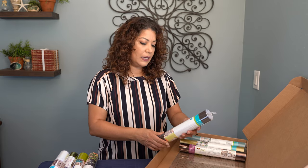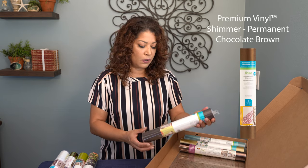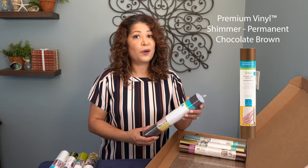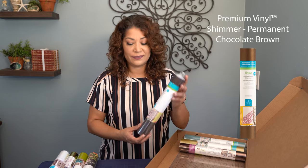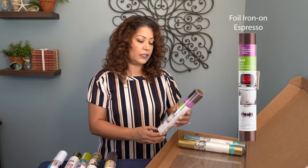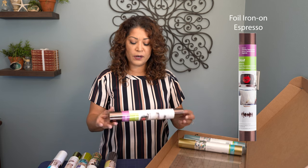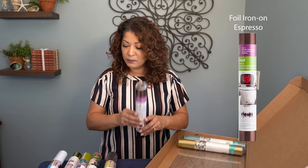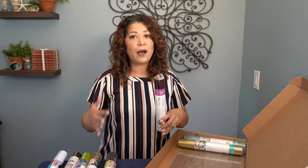The next item is the premium vinyl in chocolate brown, a 12 inch by 48 inch roll. Perfect for this time of year — Halloween has come and gone, but we're well onto Thanksgiving, so there are lots of different projects I can use this on. The next item is a foil iron-on in the color espresso, a 12 by 24 inch roll. I can't ever have enough foil in my life, and I'm looking forward to making something really popping and eye-catching.